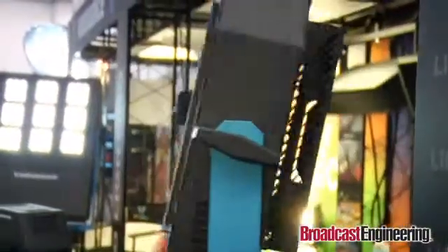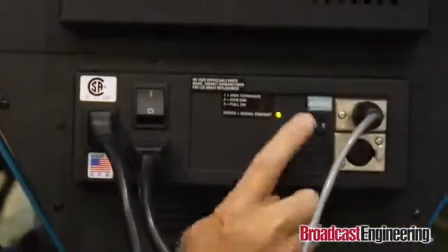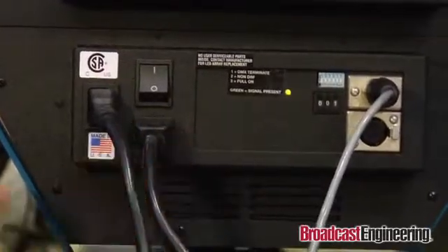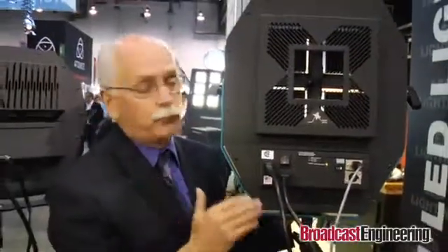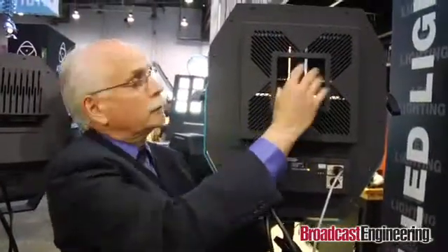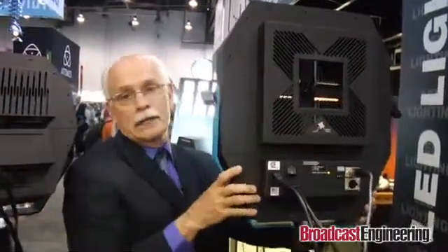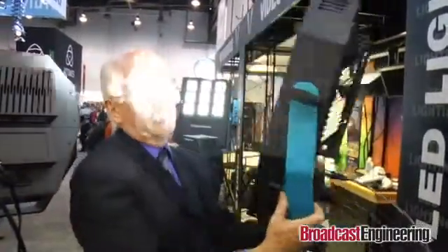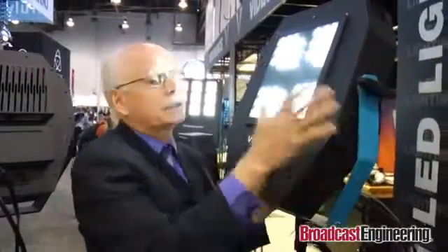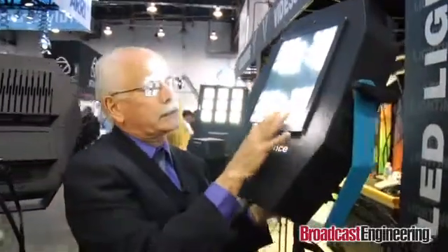On the back of the unit, it is DMX controlled with a decoder built in, pass-through, on/off, and a pass-through for power so you can power another fixture off the same one. Conventional cooling — just heat sinks, no fans. All takes the same lensing. We used a blue yoke to show that it is daylight, 5600 Kelvin, because we make both 3200 Kelvin and 5600 Kelvin LEDs.